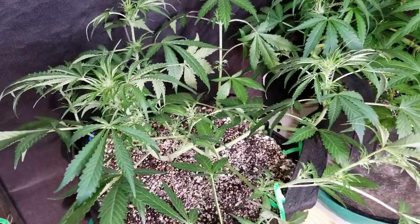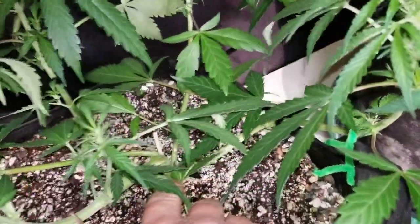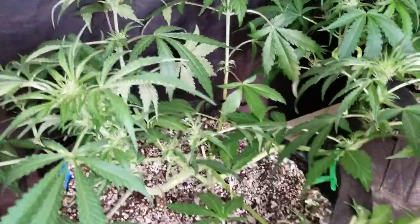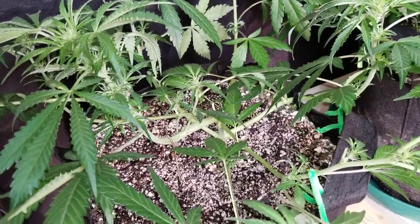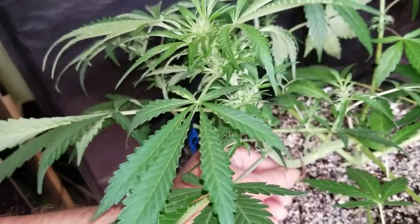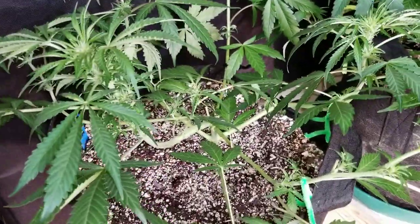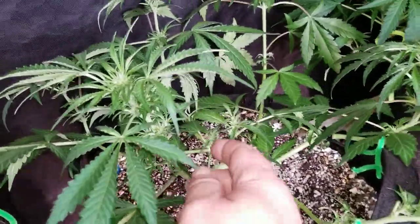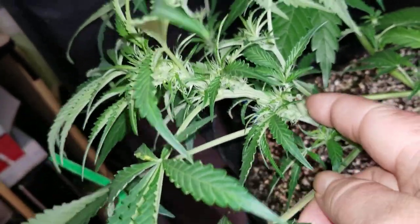So this here is the Critical Mass Auto. This is the one that we pony-tailed and LSD'd, and a little bit of super cropping down here. Overall looks good, looks spread out. I think the only thing I see is maybe a couple of leaves I'm going to take off. This is the main top right here - I had it held down with this little metal rod. What I'm going to do is I'm just going to bend her down just a little bit. She's stacking up really nice already.